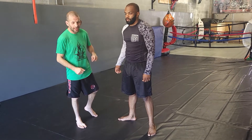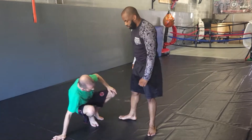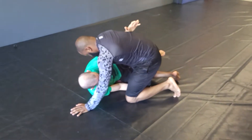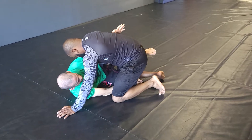With a half guard, a calf slicer, footlock combination for our technique. So we're going to start in half guard. Here I got my knee shield and my underhook, and I'm going to shoot for the leg that I have my leg across here.